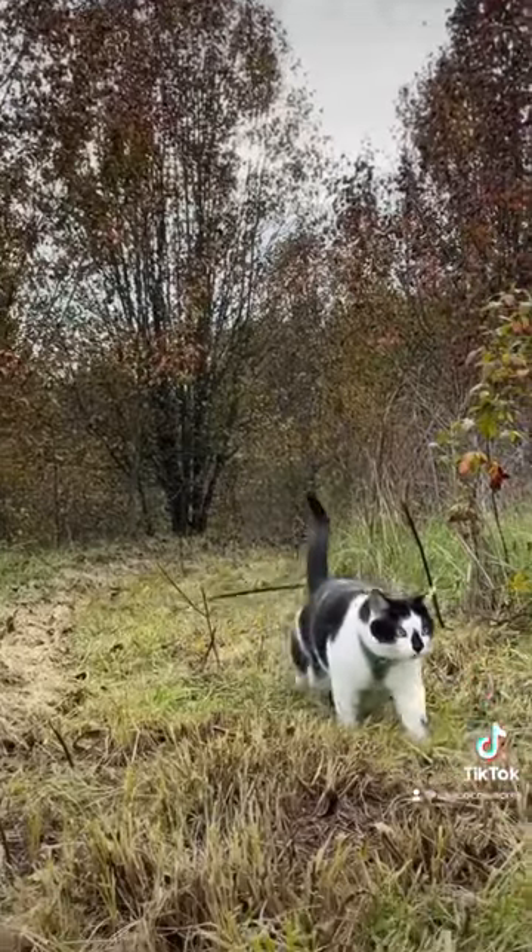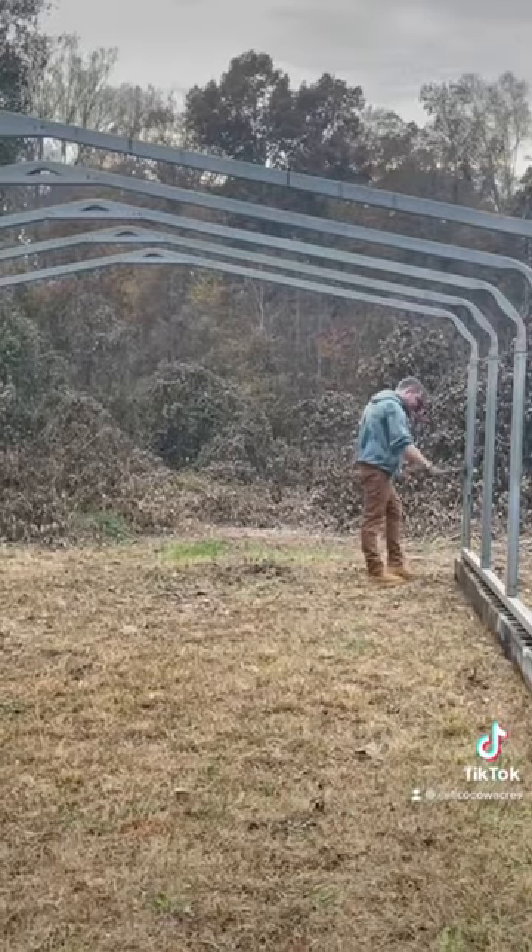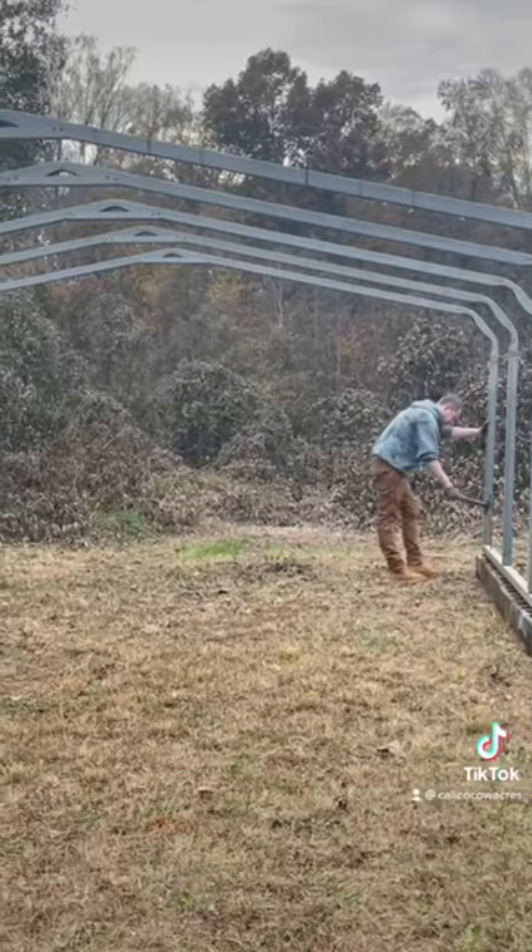We planted more seeds, took Mu on some walks on the new trails, said happy birthday to some garlic, put the carport up, and planted even more seeds.